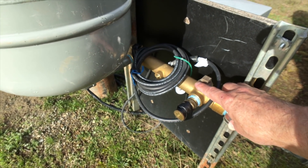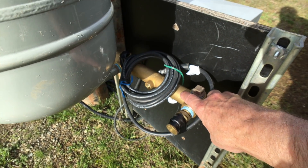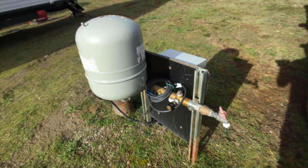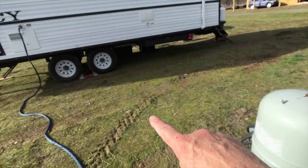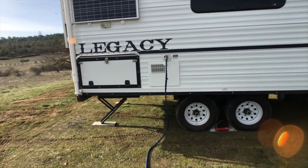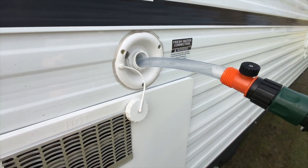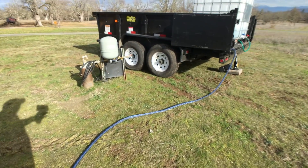I learned this the hard way — I totally forgot because we used the water during the summer last year, and I didn't think about it. The water froze and actually cracked this cast bronze manifold, which was a little bit expensive, and I don't want to repeat that. Normally I would run a hose from here over to the camp with a water filter and fill the camp while we're out here.